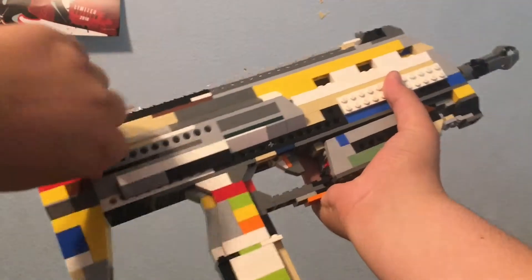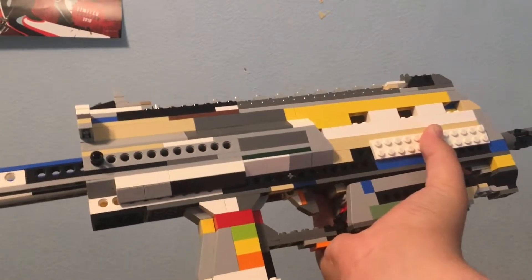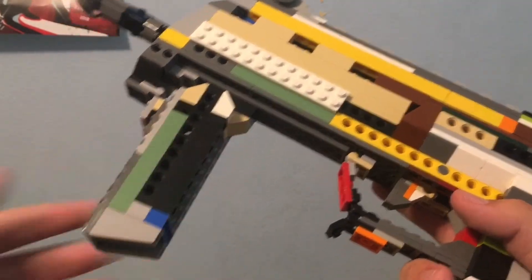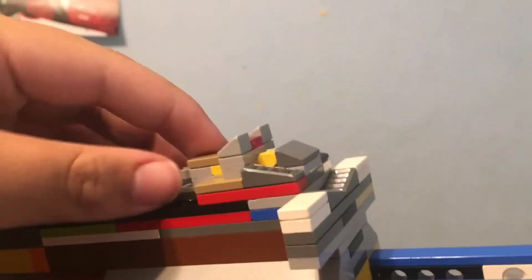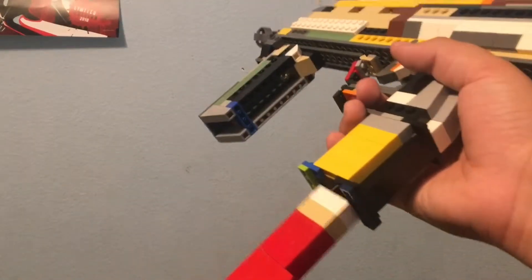Hey guys, welcome back to Game Fortress. My name is Sky, and I have a brand new build for you today. For the longest time I feel like I've been silent on YouTube. I just had to take a personal hiatus. But I'm finally back, and I have made a gun that has a special place in my heart — probably one of my most favorite SMGs in the world. It was just so much fun building this gun, and it was just an awesome experience. So please enjoy my LEGO MP7.